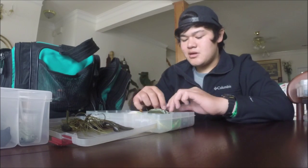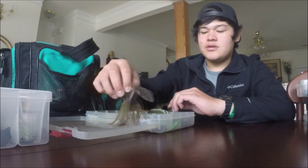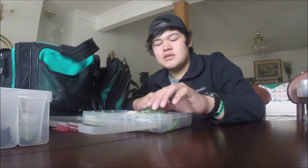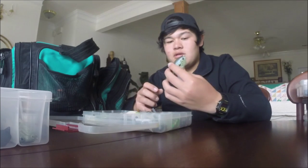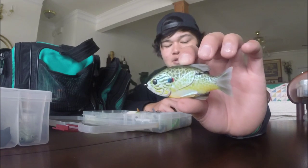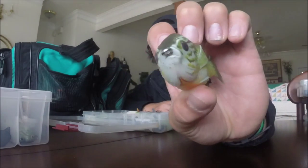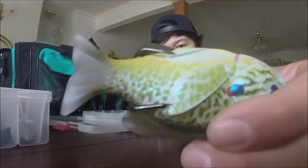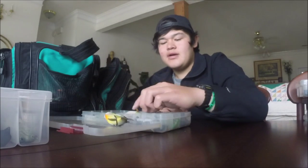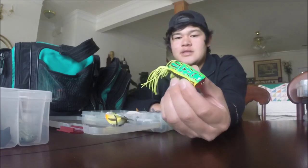Next I'm going to talk about the hollow body baits. I got really into frog fishing during the summer months and enjoyed getting those topwater bites. This is a Live Target hollow body sunfish I pre-ordered - it's in the pumpkin seed color and is very realistic with a nice line guide and Trokar frog hooks on the back. I'm excited to try that once it gets a little warmer and you can start using those hollow body topwater baits.